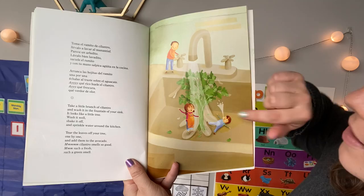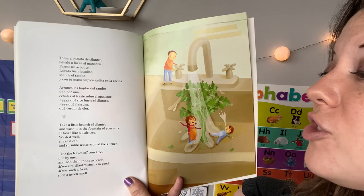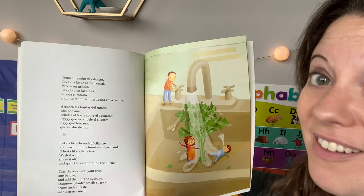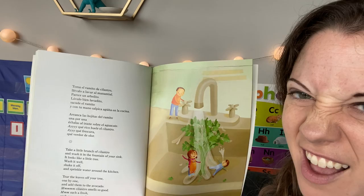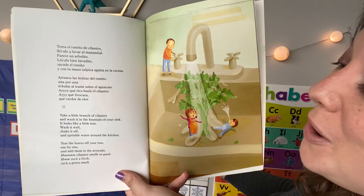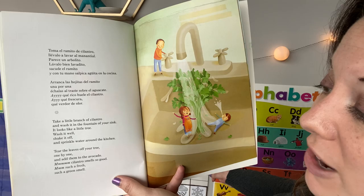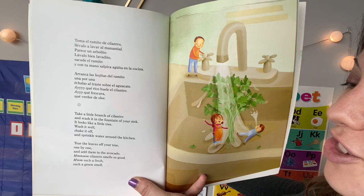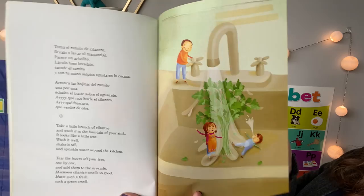Take a little branch of cilantro — this is what cilantro looks like, it grows out of the ground like that. Wash it in the fountain of your sink. Why do you think we're washing our fruits and our herbs and our vegetables before we eat them? Cilantro and our avocados and all of the things that we're using, they grow outside, which means they might still have dirt on them or bugs. So we wash off fruits and veggies in the sink to get all that stuff off. Wash it well, shake it off, and tear the leaves off your tree one by one and add them to the avocado. Cilantro smells so good — such a fresh, such a green smell. I also love the smell of cilantro.